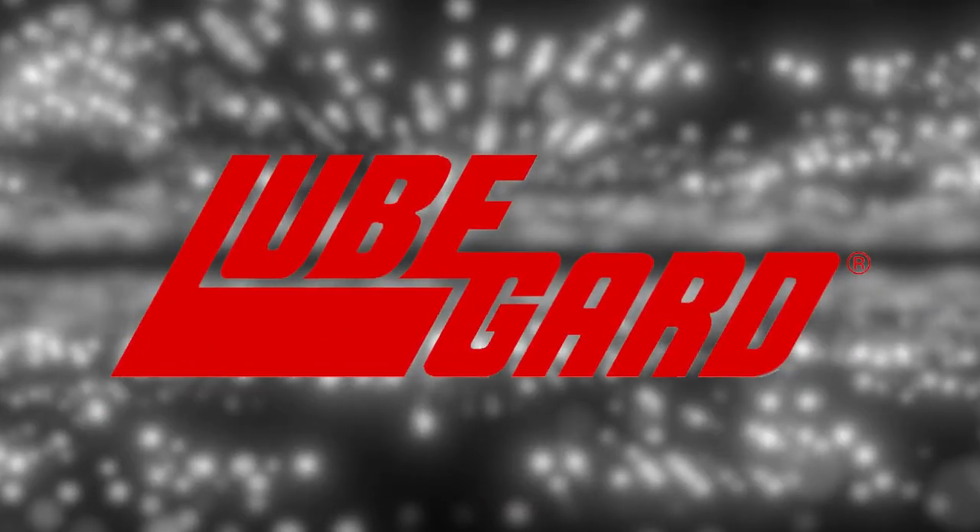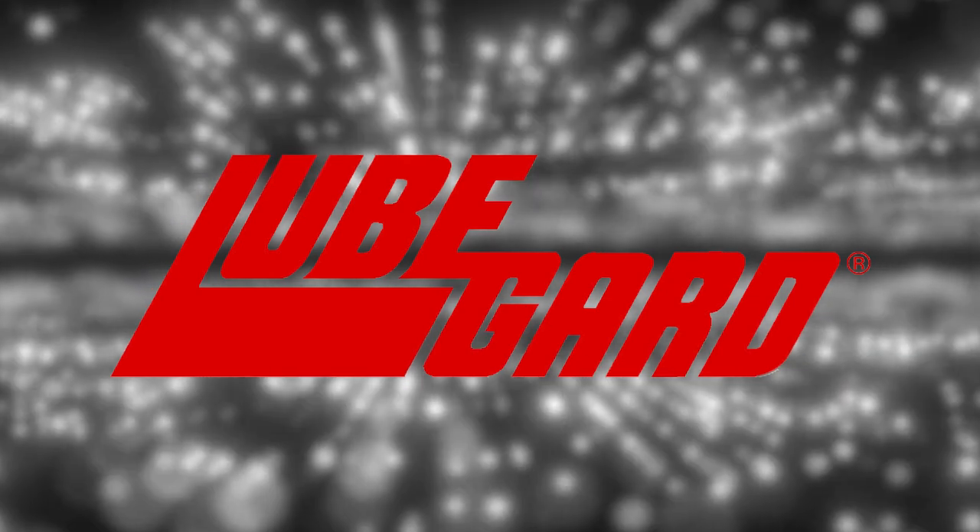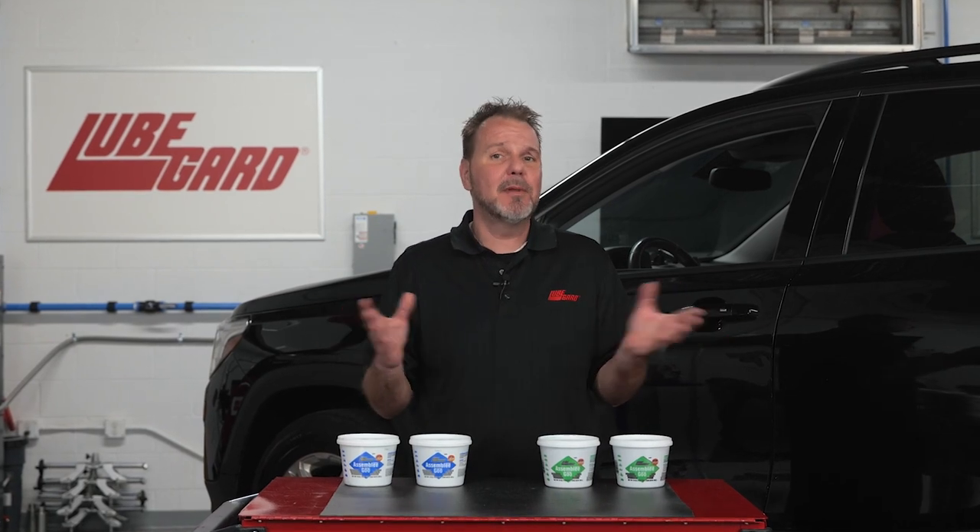LubeGuard is the leader in research, development, and manufacturing of highly specialized synthetic lubricants to various markets. LubeGuard Assembly Goo with LXE XP is formulated for use as an assembly aid and lubricant for virtually any assembly application.